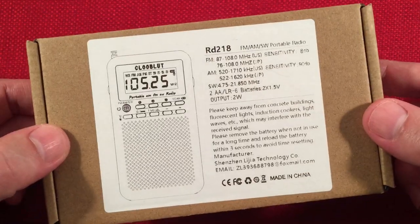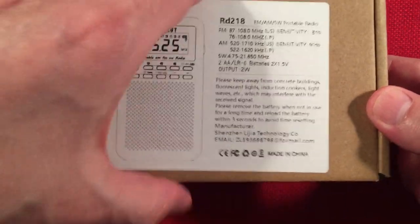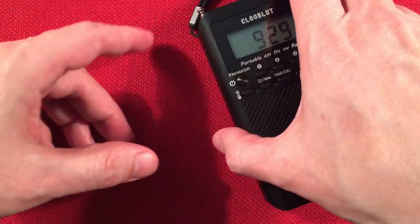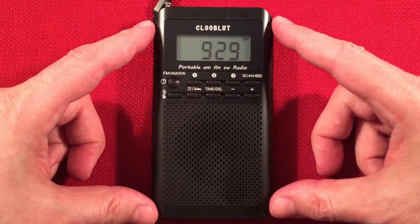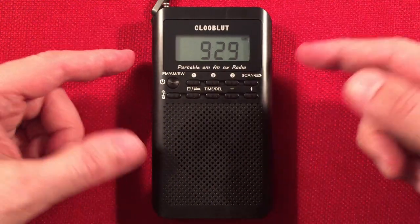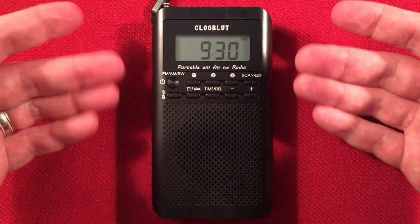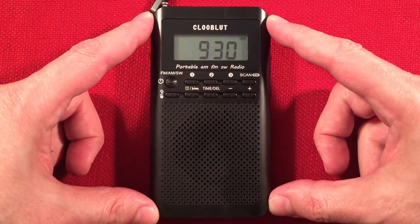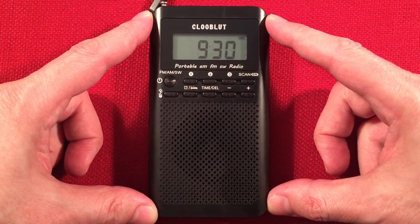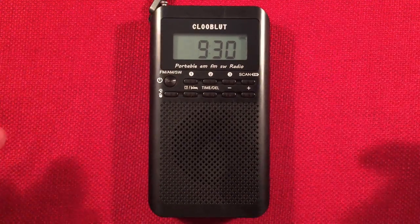Took everything out of the box. Let's go ahead and set the box aside. Star of the show: the RD-218 shortwave version. Awesome — with the time showing, I like that. When the radio is on, you can hit the time button, and if you're trying to log something, you can get the time instantly. I thought that was another neat feature. Whoever designed the programming did a good job. Pretty happy with most of the features.